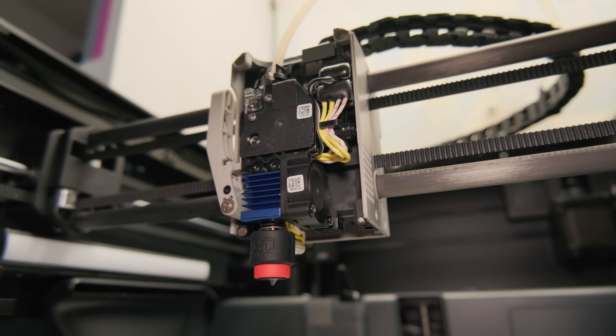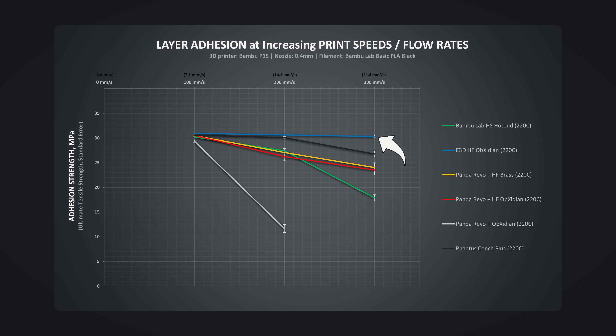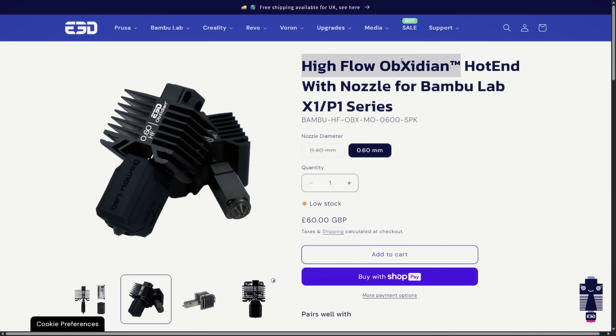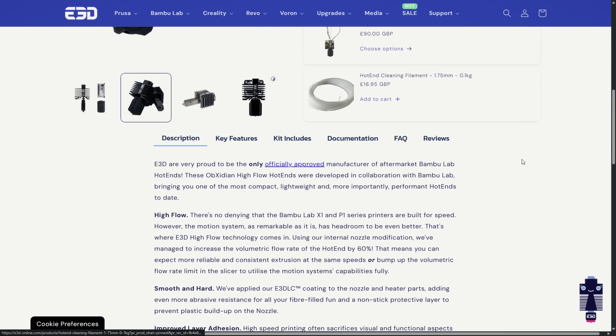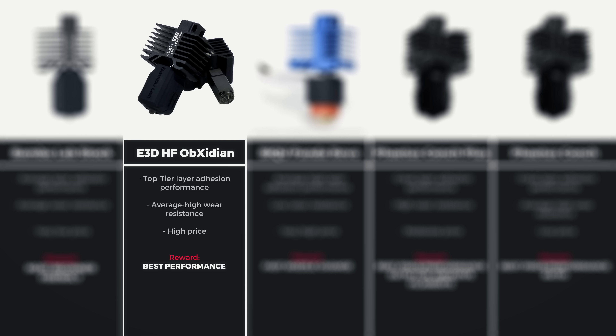So here are my recommendations taking into account all these aspects. If you want the best layer adhesion performance, the E3D High Flow Obsidian is hands down the best option. It is also wear resistant, so if you only occasionally print abrasive filaments, you can also expect a long lifetime. It is a pricey hotend, but the price is fully justified by its top-tier performance.